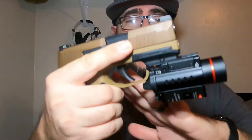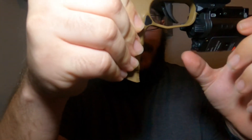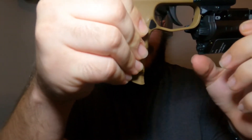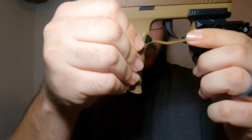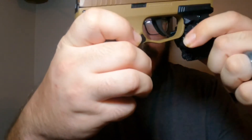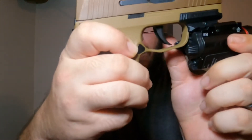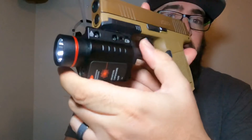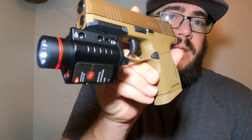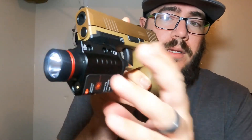I'll go over how to manipulate the controls. There's a little dial: all the way to one side is just the flashlight; in the middle is flashlight and red laser together; all the way to the other side is just the red laser. On this side, if you pull down, it activates only while you're holding pressure on it — momentary activation. On the opposite side, if you flick it, it activates and stays on until you push it back up.